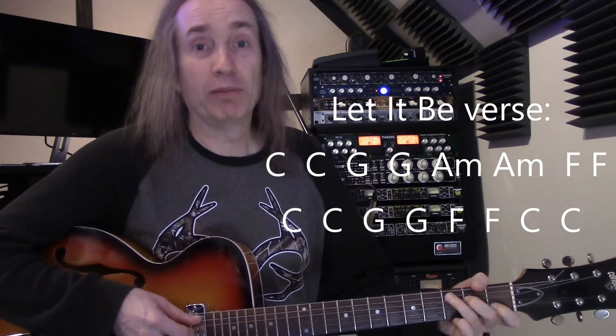That would be the easiest way to play that song — just two down strums, two beats on each chord.